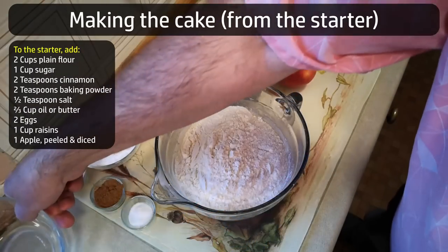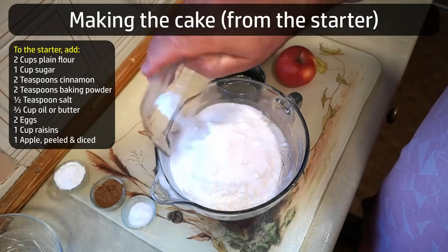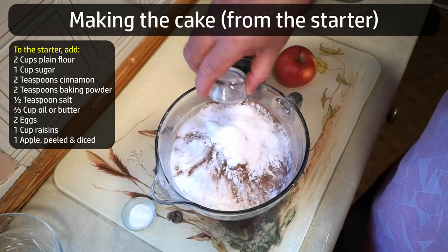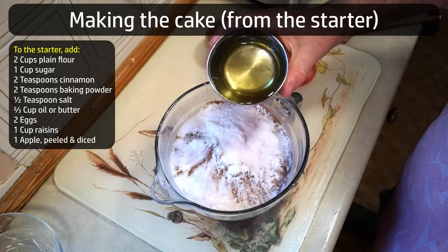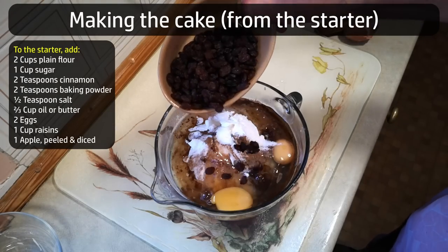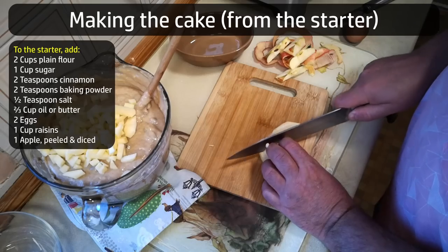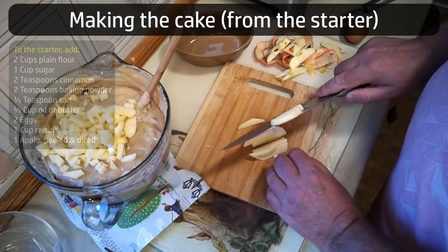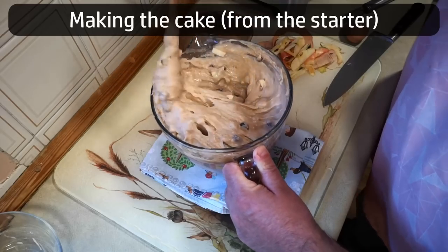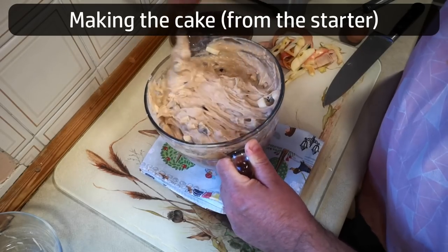To the remainder of your mixture, add two cups of plain flour, one cup of caster sugar, two teaspoons of ground cinnamon, two teaspoons of baking powder, and half a teaspoon of salt. Two thirds of a cup of vegetable oil, or melted butter if you prefer, two eggs, one cup of raisins or other dried fruit, one apple peeled, cored, and chopped into small pieces. Beat that all together until it's well and smoothly combined. Obviously it will still be lumpy from the fruit, but make sure there are no dry pockets of flour.